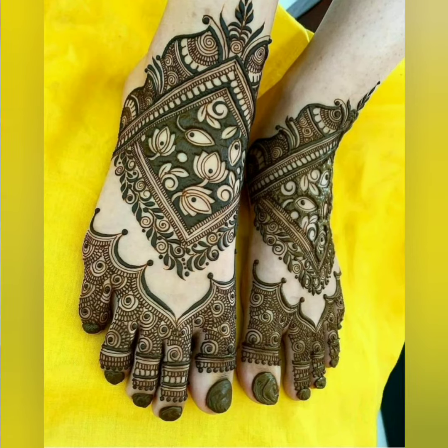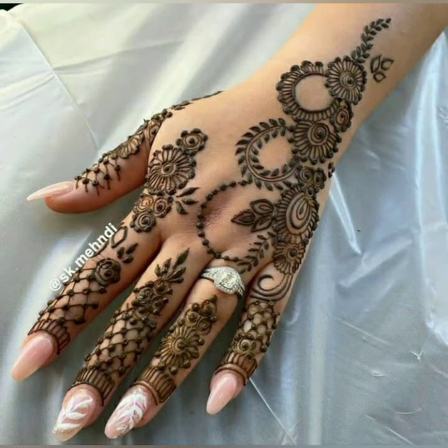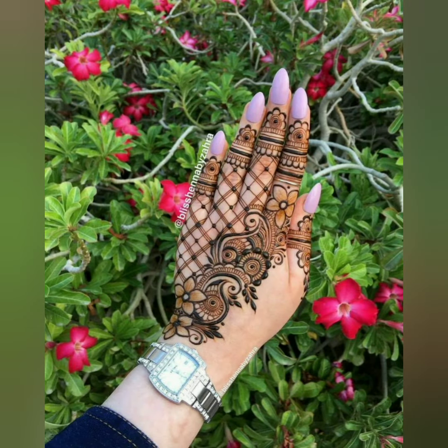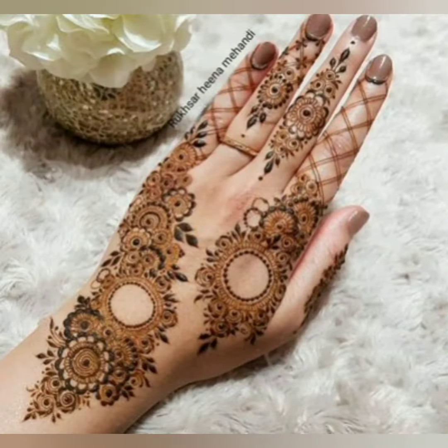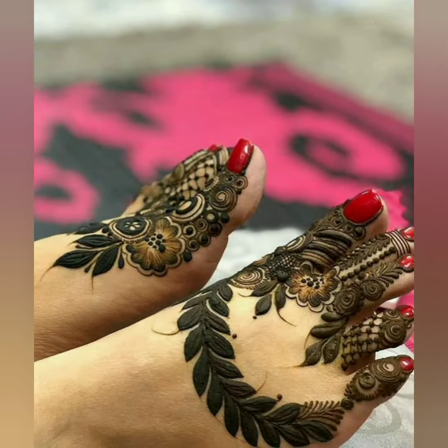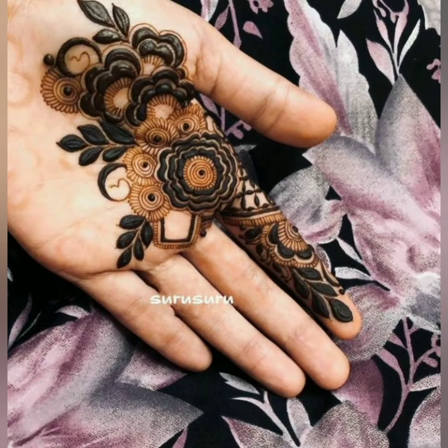There are some fit designs, some bell-dive designs, flower designs, and simple designs which are very beautiful. This design is also in the trend. Ladies, I like this design. Look at how cute and beautiful they are — look at the designs, including a one-side finger design.